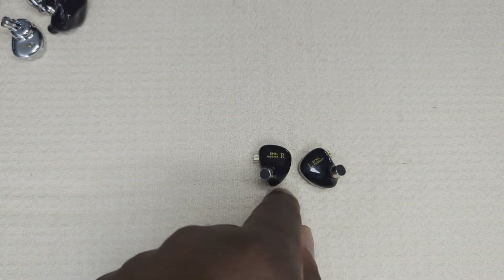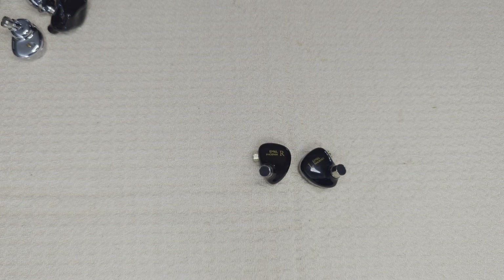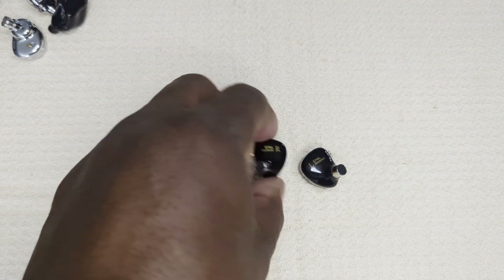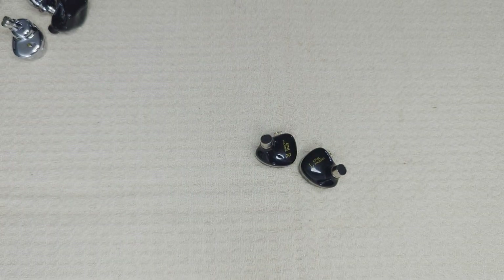The Simgot EM6L Phoenix gets a firm recommendation from Silicon Sounds. Thank you for watching; please like and subscribe. A big shout-out to the Canuck Audio Holics group — a small group in Canada who love audio and love each other's company, listening to each other's gear. Also a shout-out to Simgot — I didn't purchase these, I borrowed them from the Canuck Audio Holics group. You make some good stuff; keep it up and keep moving forward. See you in the next video.